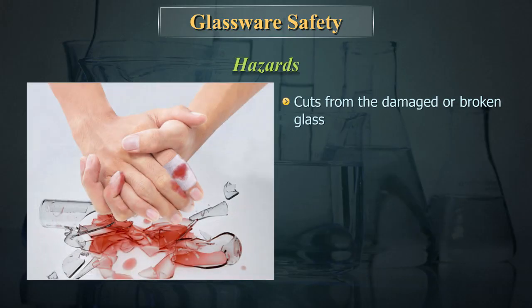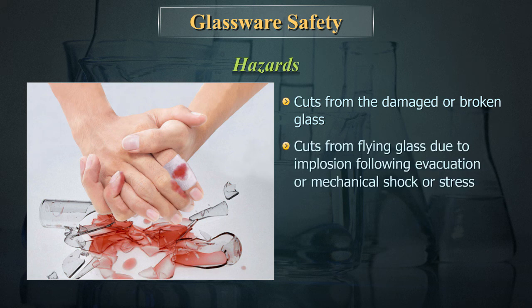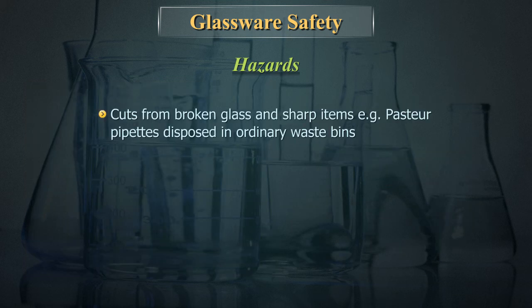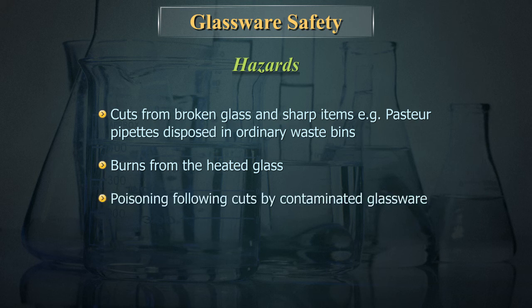Key hazards include: cuts from damaged or broken glass; cuts from flying glass due to implosion following evacuation or mechanical shock; cuts from forcing plastic tubing, teats, or rubber bungs onto glass tubing, pipettes, or condensers that break; cuts from broken glass and sharp items disposed in ordinary waste bins; burns from heated glass; and poisoning following cuts by contaminated glassware.